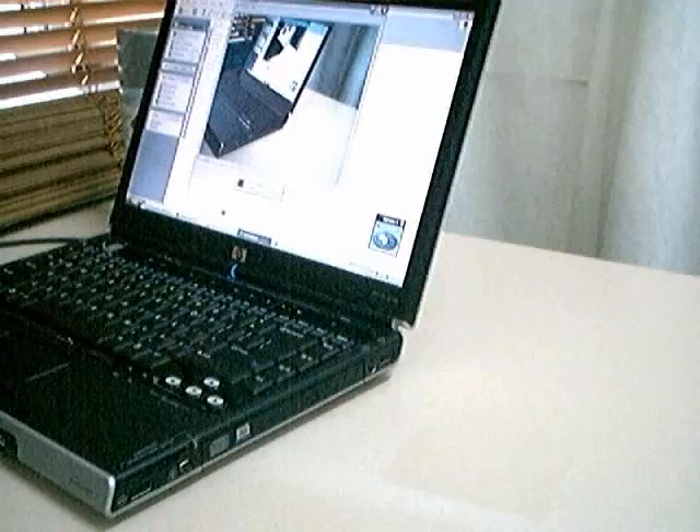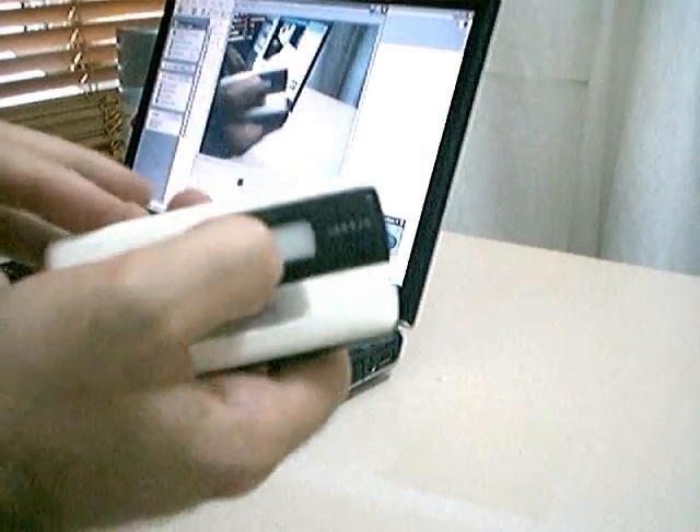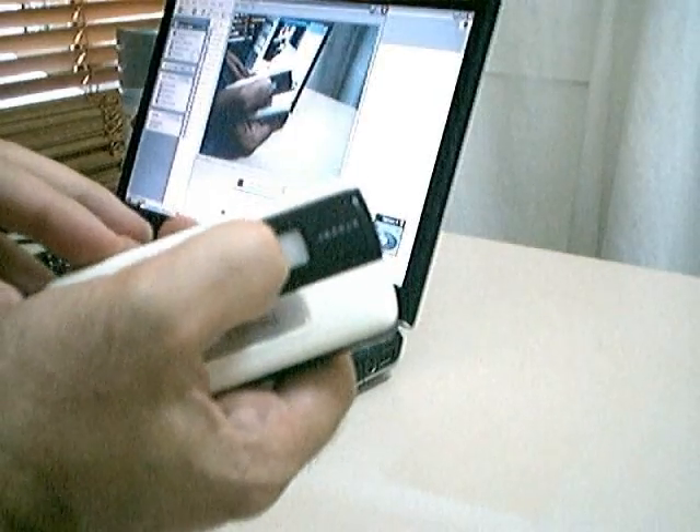there's a slide switch here that you push down and it pops out and there is a male USB port. So I've extended the USB port here on the mobile phone. I'll just plug it into the laptop. This lets you charge your mobile phone anywhere in the world from any laptop or desktop or other USB port.